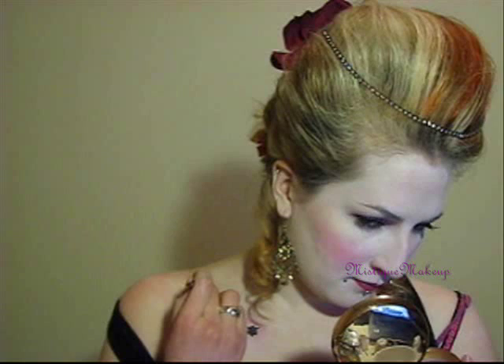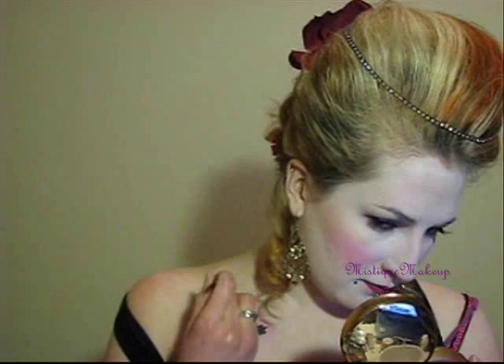That's basically the whole look, guys. I really hope that you enjoyed it. Feel free to rate, comment, and subscribe if you liked it. Take care everybody, bye!